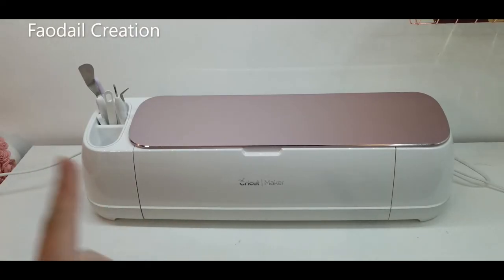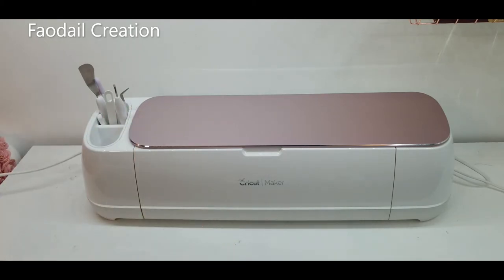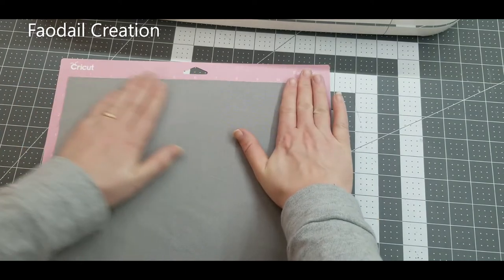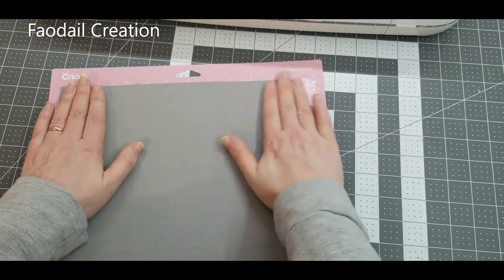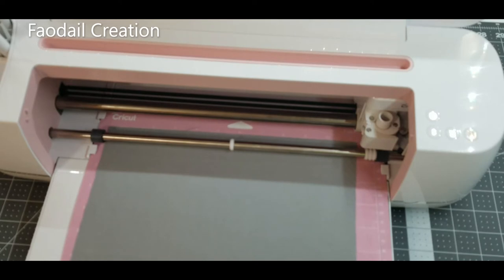I have a couple of bunny designs from the Cricut Maker software. You can also do this freehand by drawing bunny silhouettes. I'm using my Cricut Maker with a 12 by 12 mat, placing the Heat and Bond side down and the fabric facing up, pressing it all the way down. I've sent the design to the Cricut Maker and it will now start cutting the bunnies.